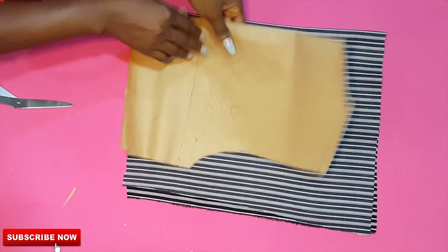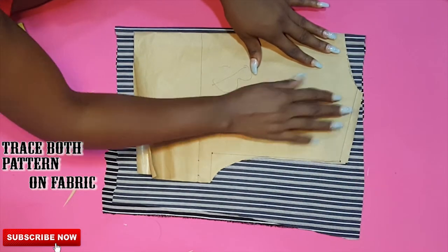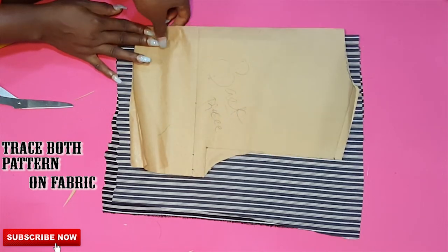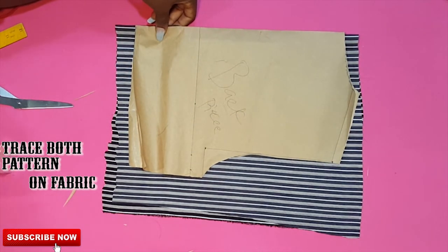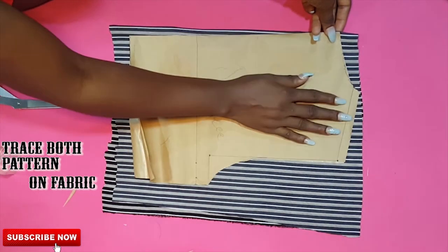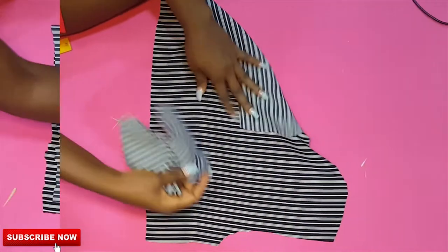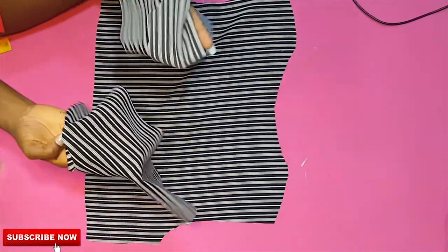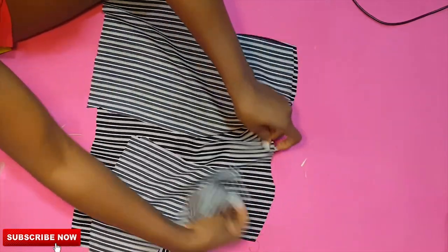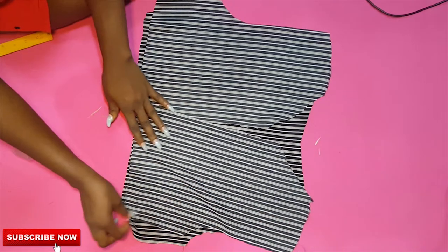I've cut out the fabric for this tutorial, so all I need to do now is place my pattern on the fabric and cut. I'll place both the front and back patterns separately on the fabric, trace carefully, and cut. If you're using a fabric where you can identify the wrong side, go ahead and place your fabric front side facing front side, and set your machine to sew by the half-inch seam allowance.